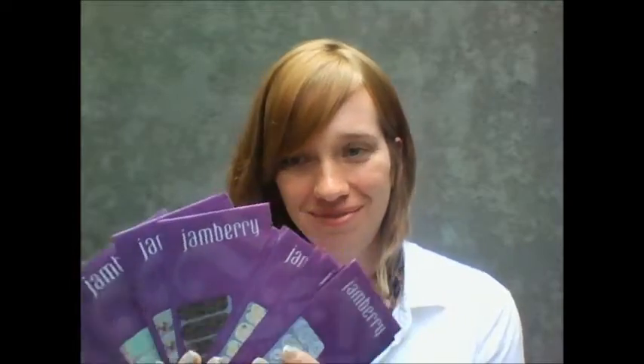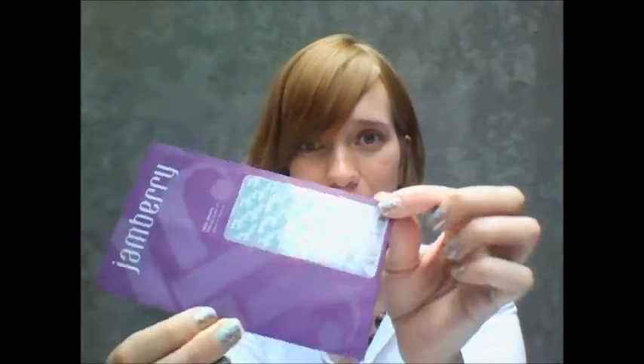Hi, it's Shacki with Jamberry. Let's talk wraps. When you get a wrap in the mail, this is what it looks like. It comes in a pretty little envelope. Let's pull it out.